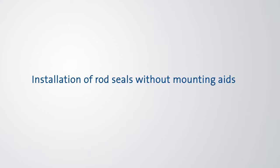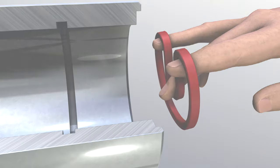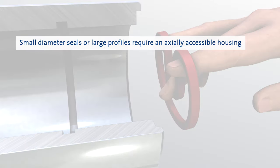Installation of Rod Seals Without Mounting Aids. A manual installation of seals and wipers without mounting aids is possible for seals without additional fabric reinforcement or metal retainer. Small diameter seals or large profiles require an axially accessible housing.